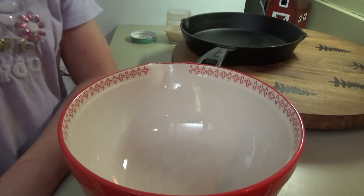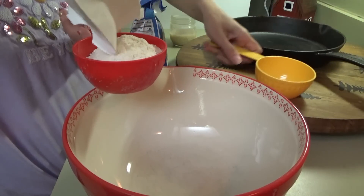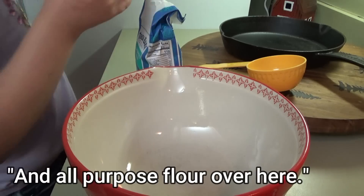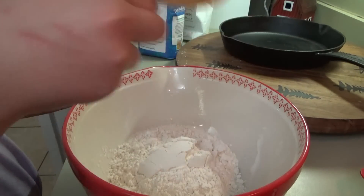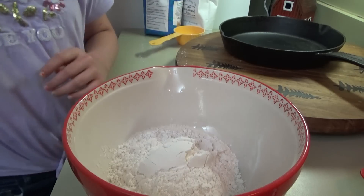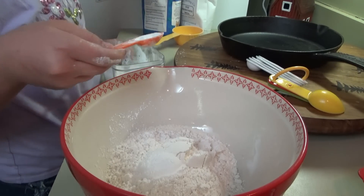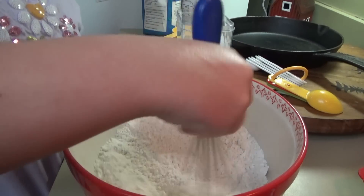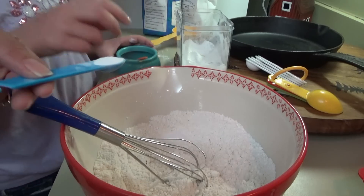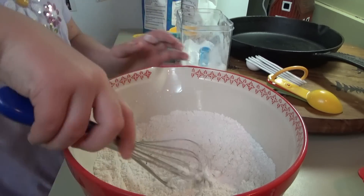Sissy's gonna be doing the dry ingredients. We need one cup of cornmeal, a third of a cup of all-purpose flour, one and a half teaspoons of baking powder, three quarters of a teaspoon of salt, and a quarter teaspoon of baking soda. That's it for the dry — go ahead and mix all that up.